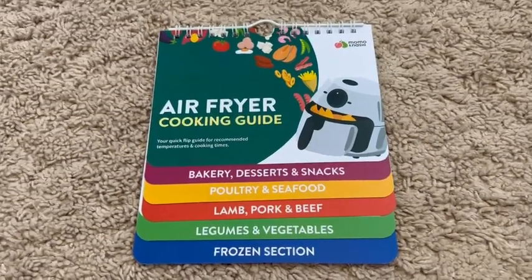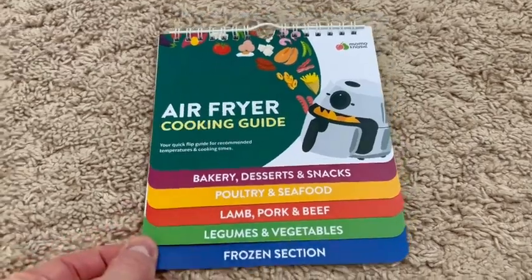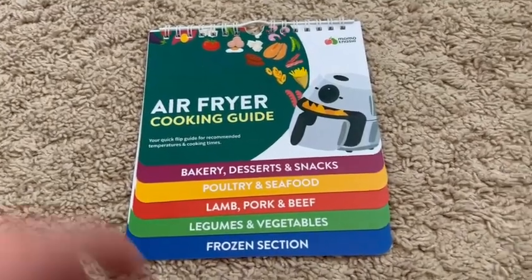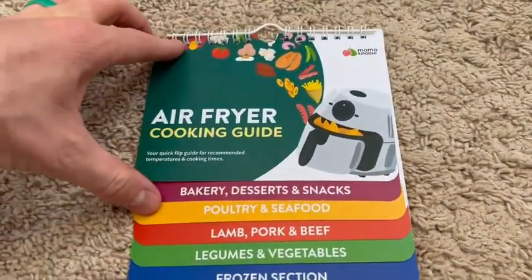Hey there guys, just wanted to do a quick little video of this air fryer cooking guide and this thing is awesome. We've had our air fryer for two or three years now, and when I saw this, I was like, oh my gosh, my wife has to have this.